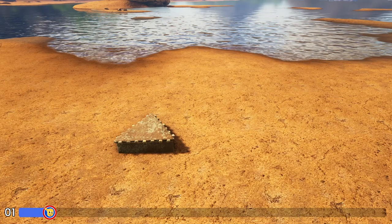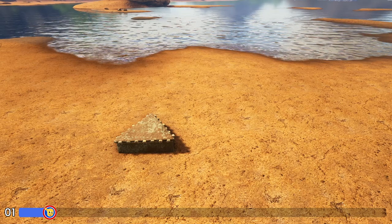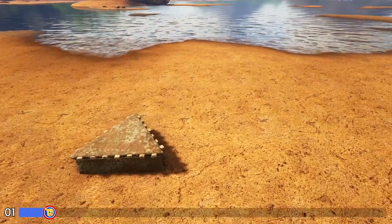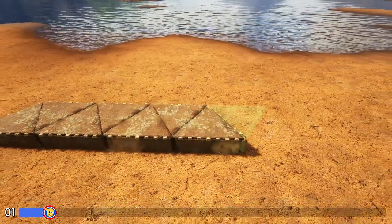The first thing we're going to do is lay out the foundation for our build, and we're going to be using adobe triangle foundations. I already have one placed, so I'm going to come in here to the right of it and add six more to give us seven total.